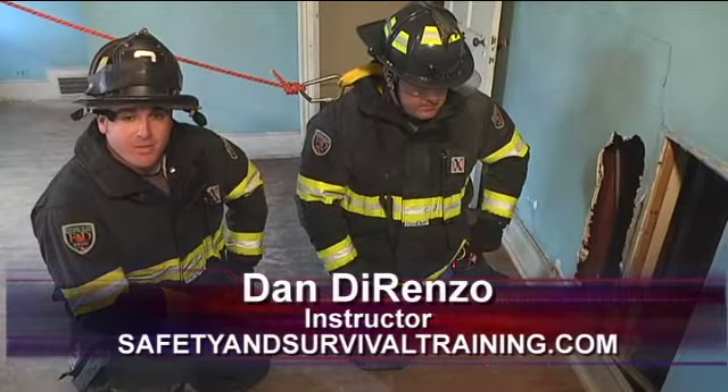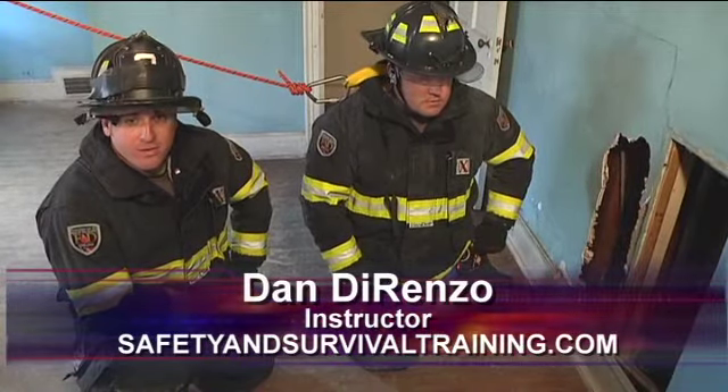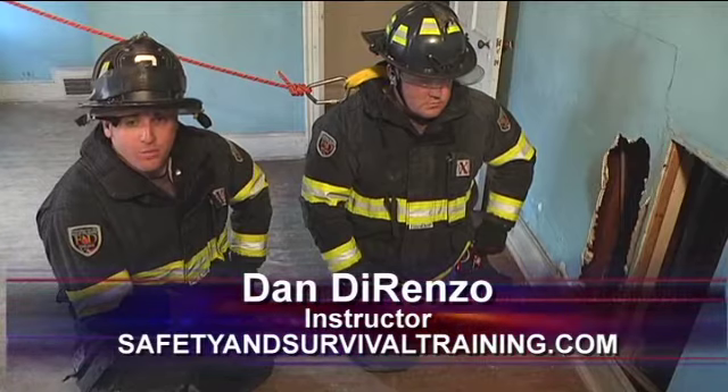Hi, I'm Dan DiRenzo. Welcome to Fire Engineering's Training Minutes. In this next series of Training Minutes, we're going to be discussing the various options to anchor a firefighter off to deploy a personal escape system.